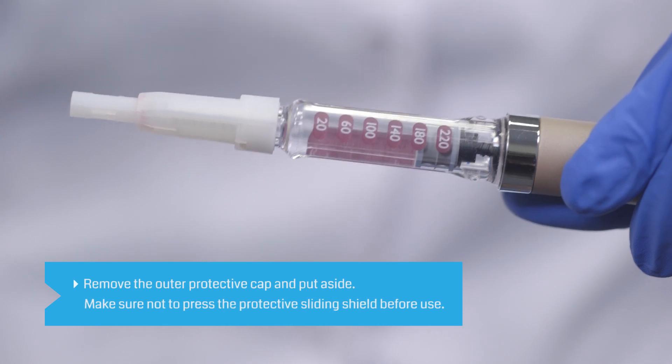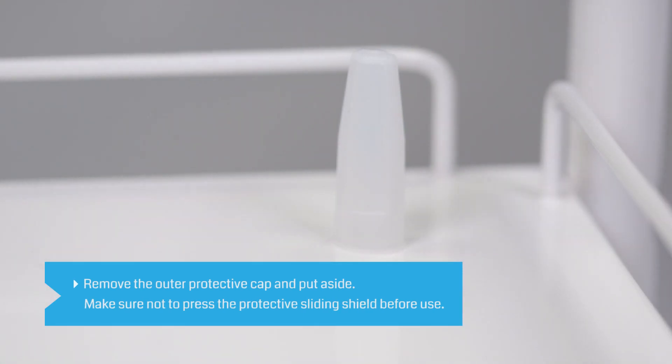Remove the outer protective cap from the needle and put it aside. Make sure that you do not press the protective sliding shield before use.